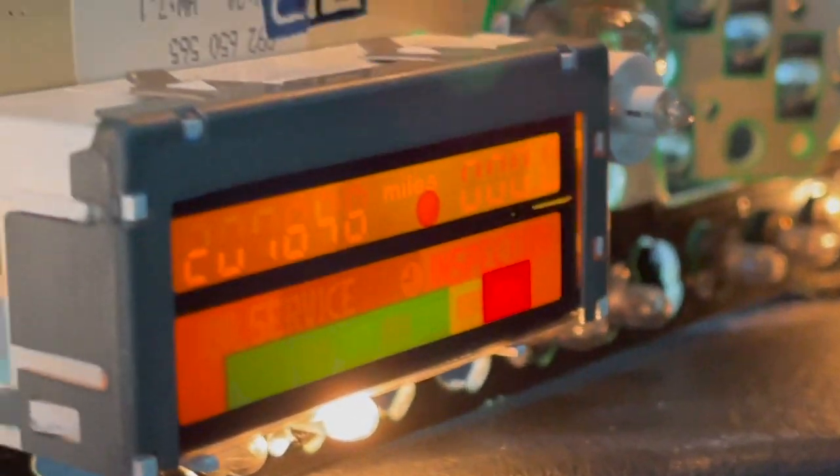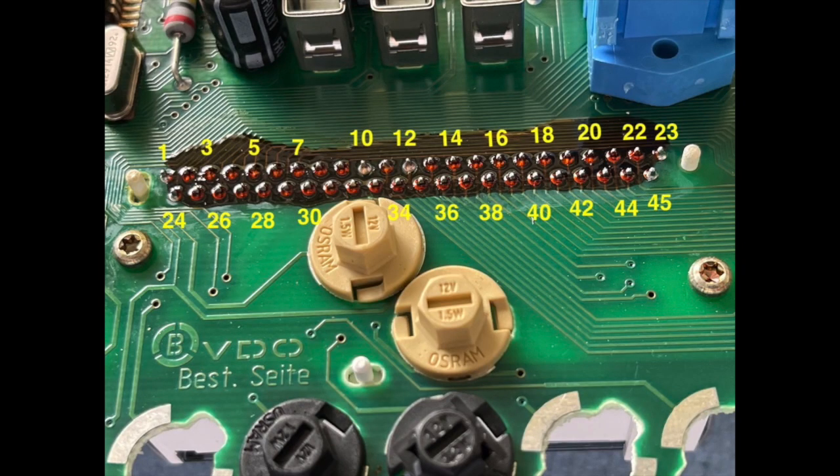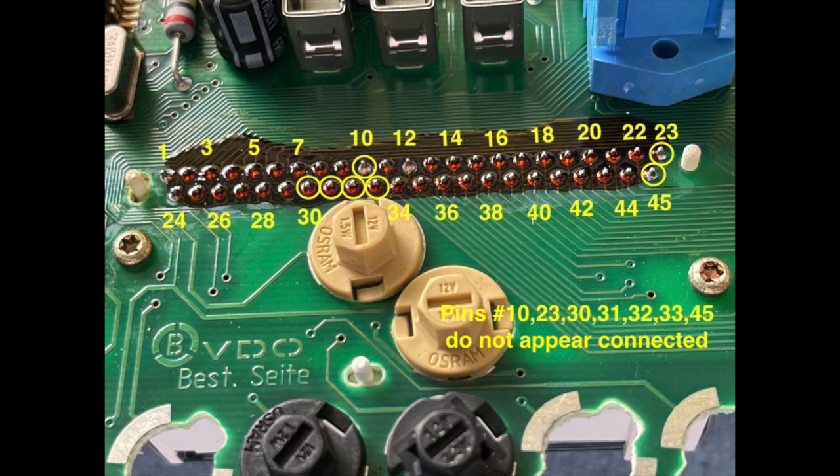It did, but I couldn't catch the recording. Here I number the pins — there are 45 pins, and pin number 7 apparently is the one faulty one. I fixed 22 before. But there are 7 that are not connected that I marked here in circles.